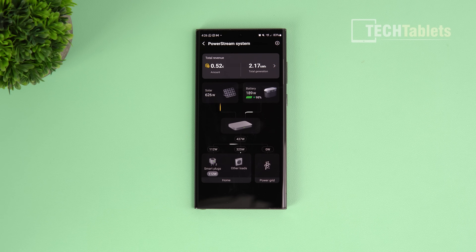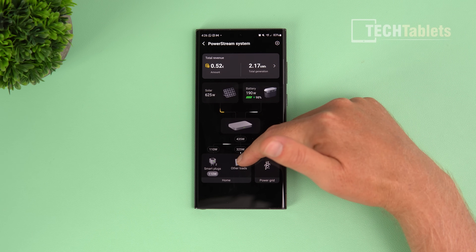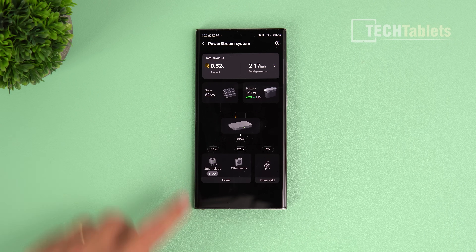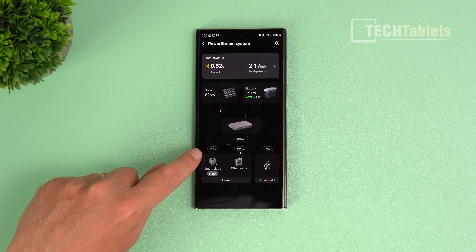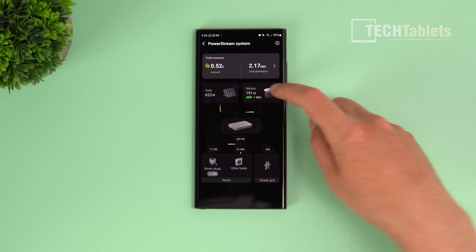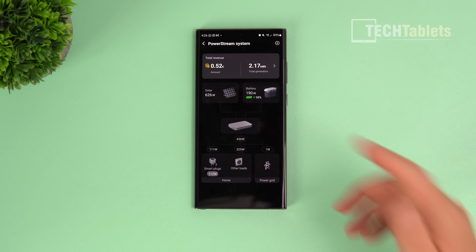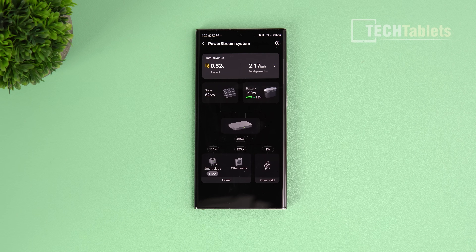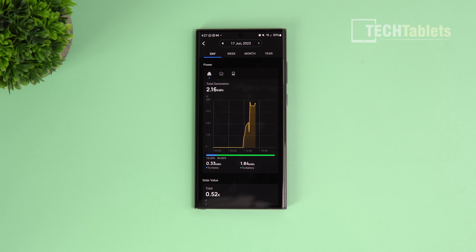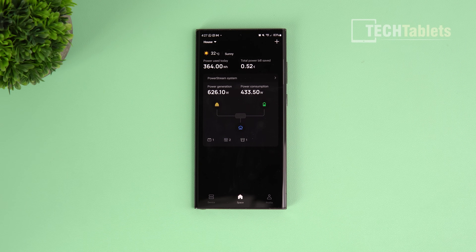The energy flow screen shows solar panels going into the inverter, then into house loads and smart plugs - one of which is my tower PC at 113 watts. Currently nothing is coming from the power grid, and some energy is going back into charging the battery. If I increase the load from 320 to 800 watts, the battery would then boost up to reach that 800 watt total. You can also view all your stats by day, week, month, or year.